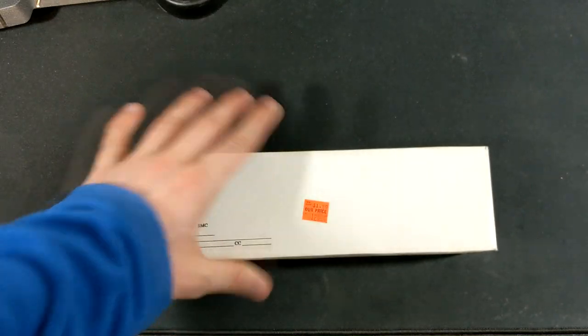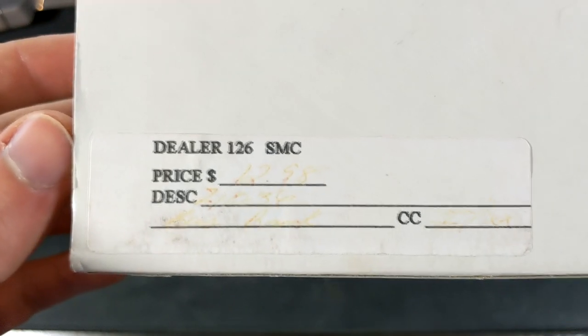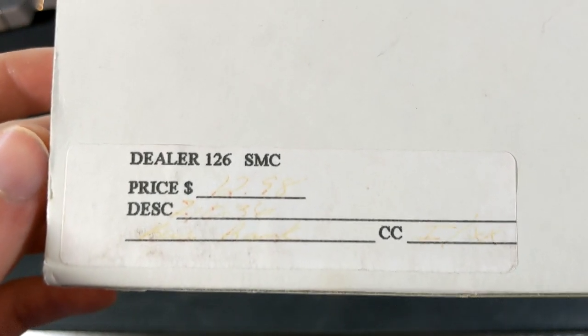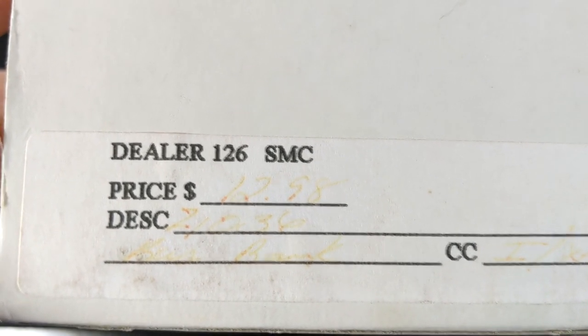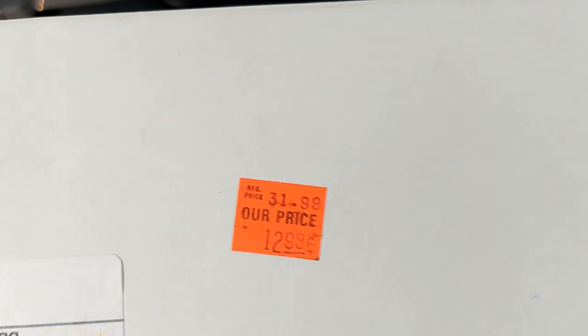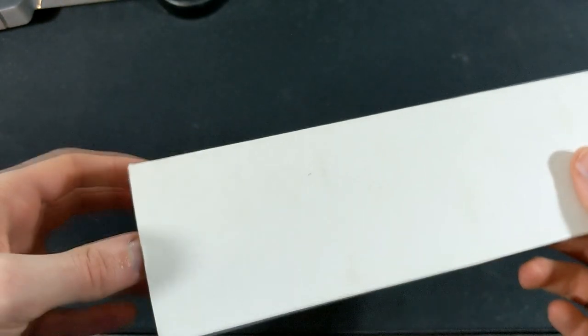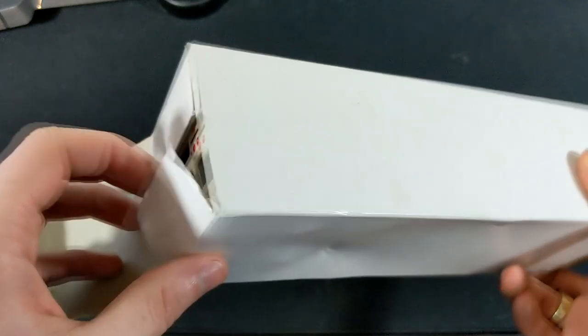Now let's go ahead and take a look at this other model, which is the one I'm really excited about. This is a rare model. Dealer 126 SMC, the original price was $12.98. It looks like this guy might have picked it up. It's essentially the same box, just blank, but I am super excited for this one.